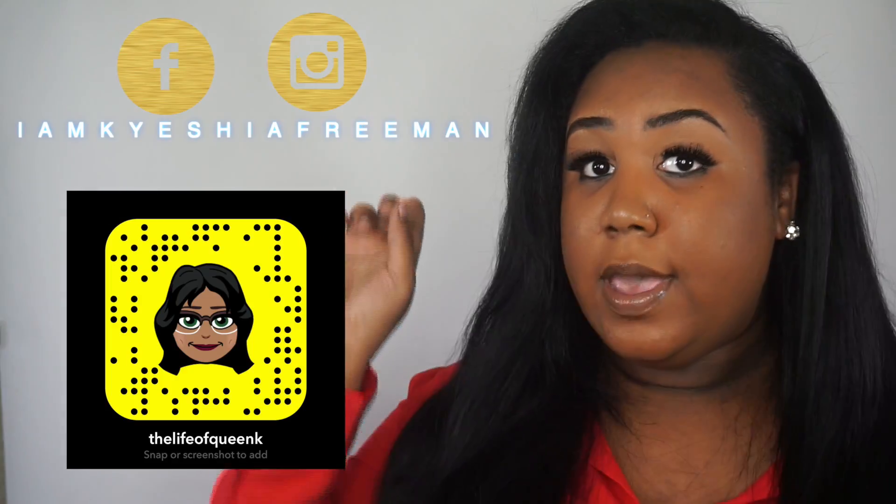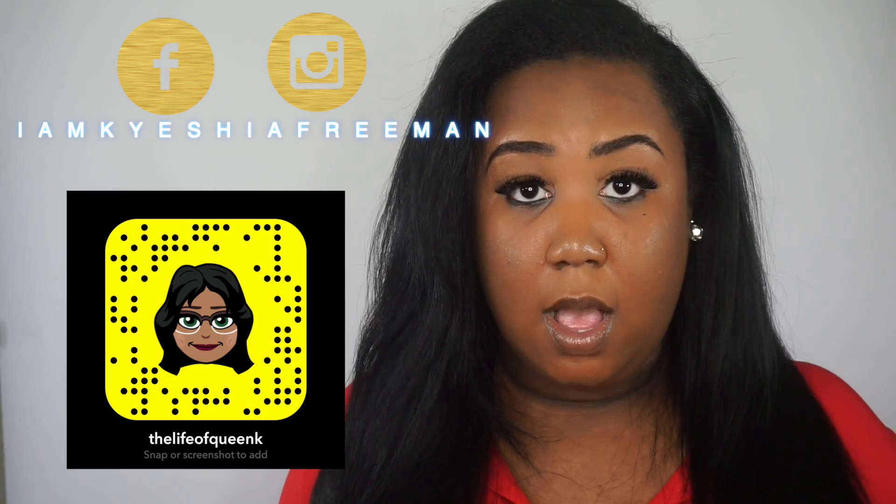Hi queens, Kaiisha here, and welcome back to my channel! If you are a new queen, go ahead and hit the subscribe button down below. Make sure you ladies follow me on all my social medias — I will have them right here as well as in the description box below. The products that I use are going to be in the description box as well as in the clips in the video. It's going to be pretty quick, simple, and straight to the point — so let's get straight into the video!